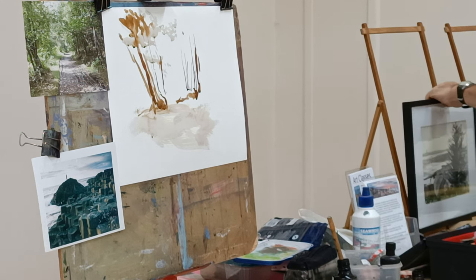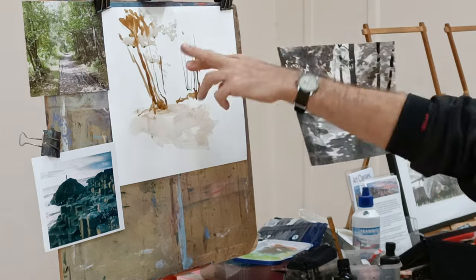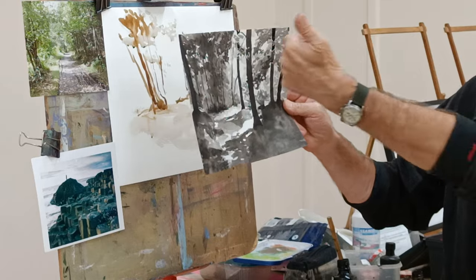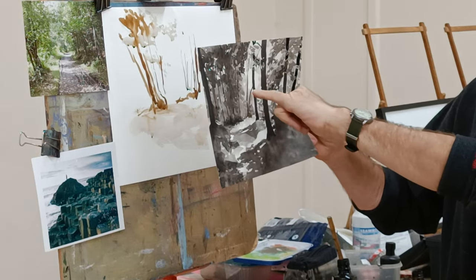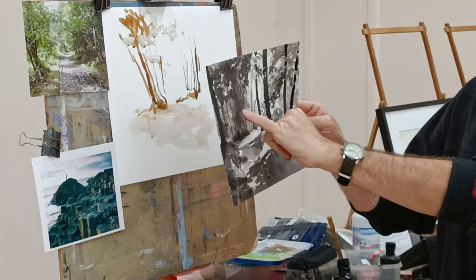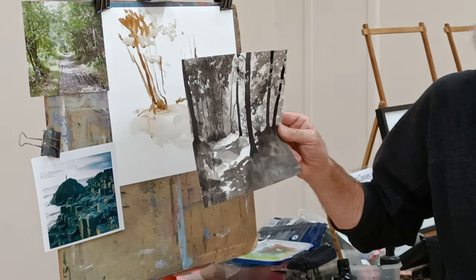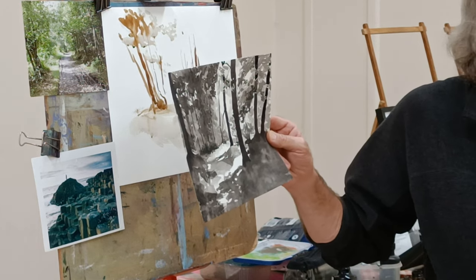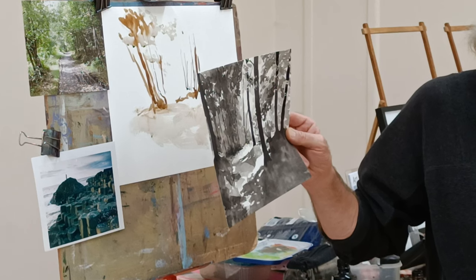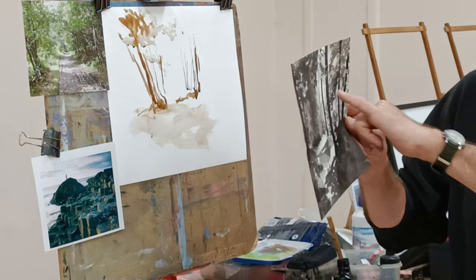This other one is just all watercolour — a similar scene. Leaving the white of the paper for the light, then just gradually going darker: pale washes in the distance to start with, then slightly darker, slightly darker. There are probably about four or five tones there. It's a great way of isolating maybe four or five tones and deciding where you want to place them.